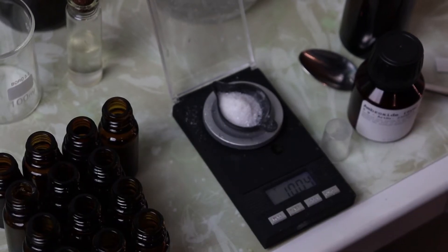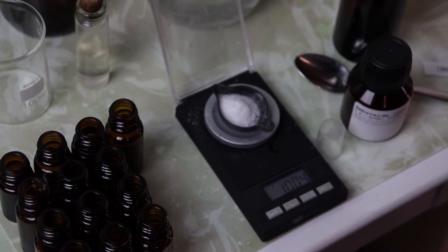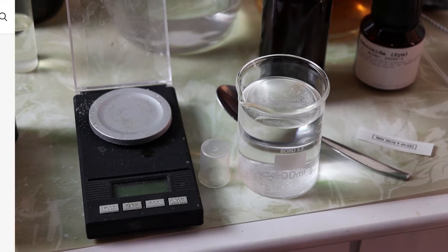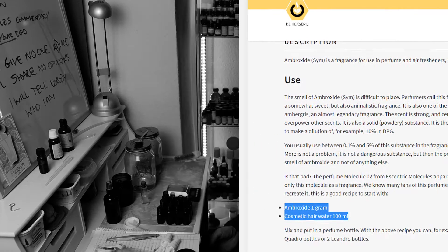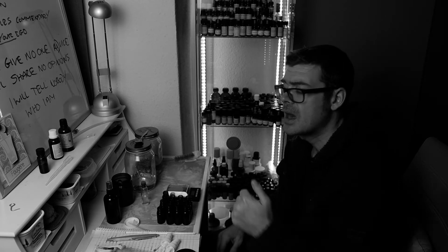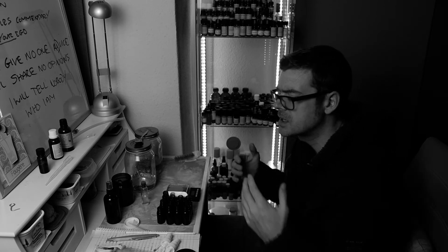With regards to ratios, I basically just started with one gram of Ambroxide powder, and I mixed that with 99 grams of ethanol. Originally when I first bought some Ambroxide, I bought it from a Dutch website. On that website, it gave you instructions on how to make homemade Molecule 2 — the ratio was one gram of Ambroxide powder to 100 milliliters of ethanol. I made it that way and left it for a few weeks to let the ethanol take on the smell of the Ambroxide powder.